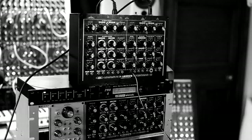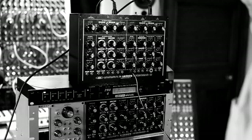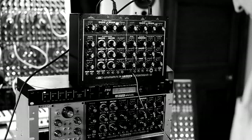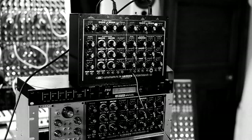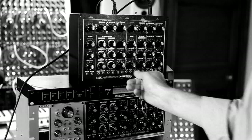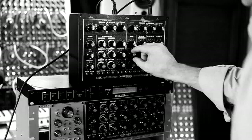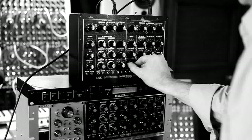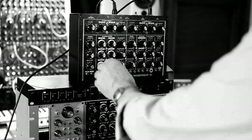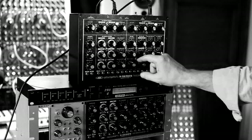This function generator is quite amazing. I'll just take that out there. So as you can see, oscillator 3 controls the oscillators that way.